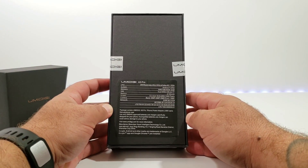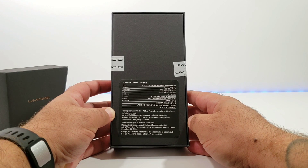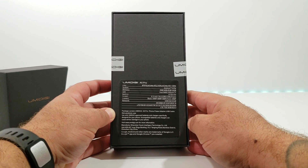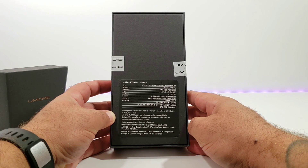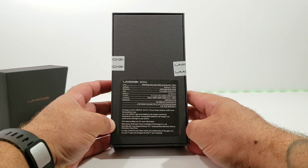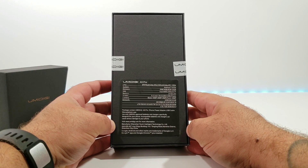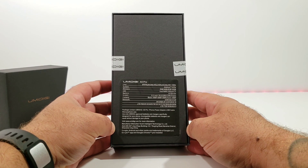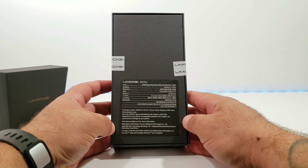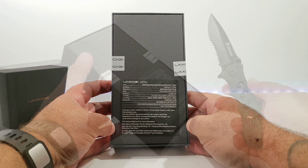Taking a look at the back of the box, you can see some specifications: the CPU is the MT6763, otherwise known as the Helio P23 processor, which is octa-core. Android 9 Pie on board, 4 gigs of RAM, 32 gigs of ROM, a dual nano SIM setup, a 4150 milliamp-hour battery, 6.3-inch display with a 19:9 aspect ratio — that's 2280 by 1080 resolution. For the cameras on the back, you get three: a 16 megapixel, 8 megapixel, and 5 megapixel, plus a 16 megapixel front-facing camera. Fully unlocked for all GSM carriers with all the LTE bands.